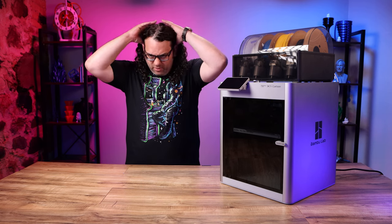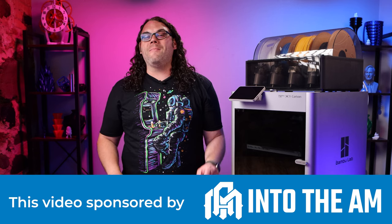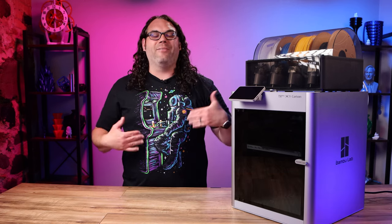Another new shirt from Into the AM — this one might be my favorite of the ones I got. I love this shirt.